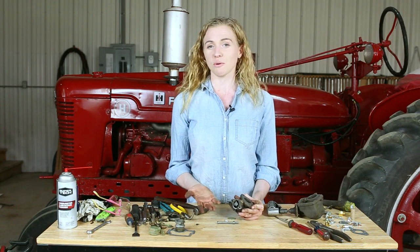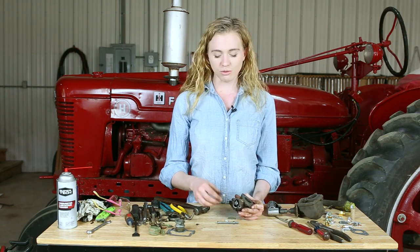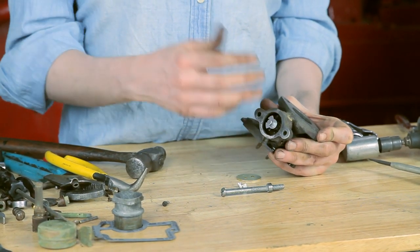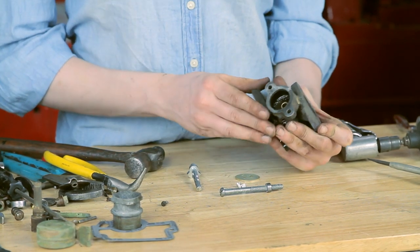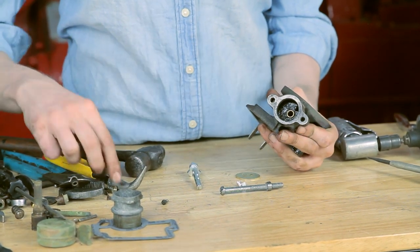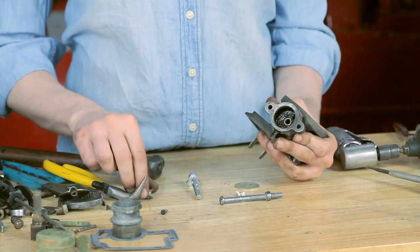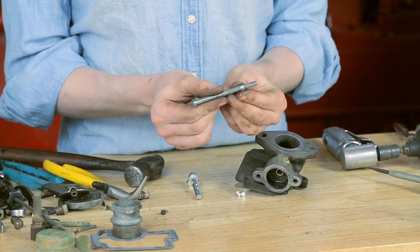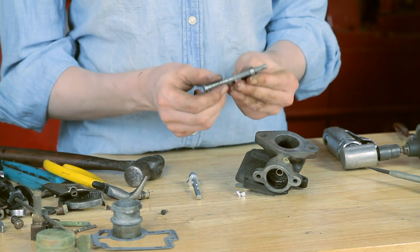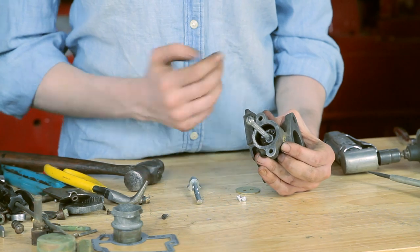If your throttle shaft fits snugly with no play, I would recommend that you leave your bushing alone and not replace it, even though the comprehensive kit comes with a new bushing. It's hard to replace — you need to drill it out and drive a new one in — so if you can skip that step, go for it. However, if yours is sloppy, definitely replace it. I pulled mine out using a drill, put a quarter-twenty three-inch-long bolt with a smoothed nut as a driver, and pounded the bushing in until it was flush.